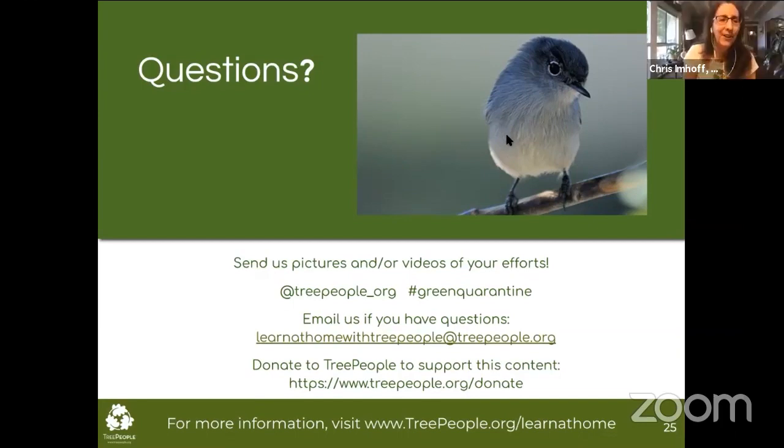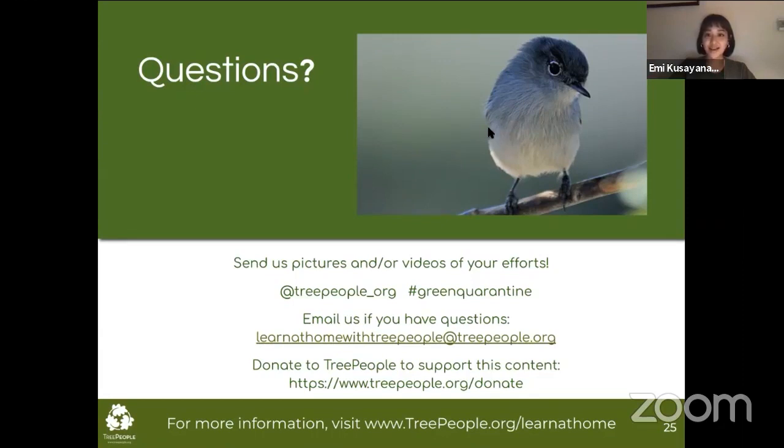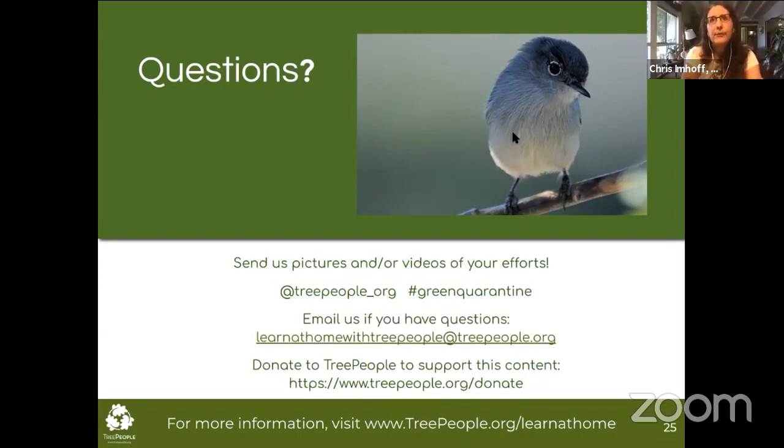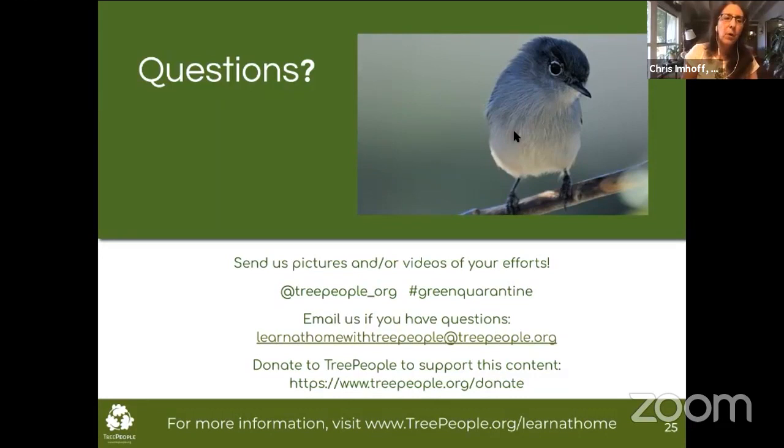We have a ton of questions! Janine asks — referring to rain barrels — she's a single woman, not handy. Is there someone who can install a rain barrel for her? If you go to the Rain Barrels International website, they have events around LA where they do rain barrel distributions. There are a lot of organizations sponsoring these that may be able to help direct you. You might also be surprised — you might be able to do it yourself. Check with them and see if they know of resources for folks who need help.